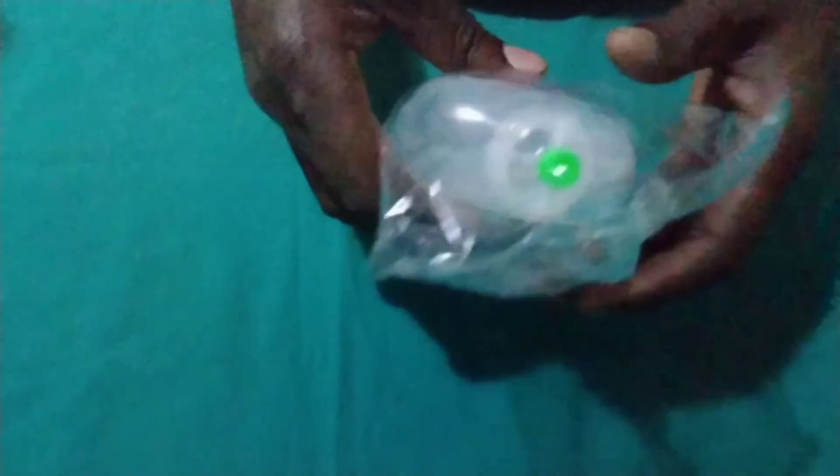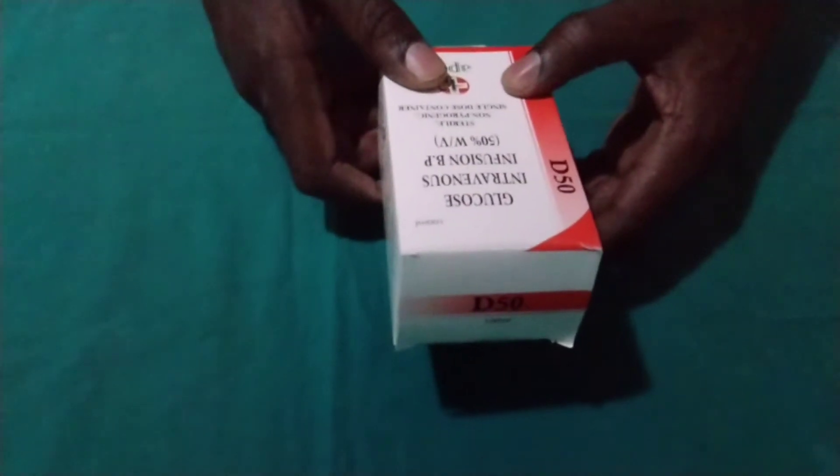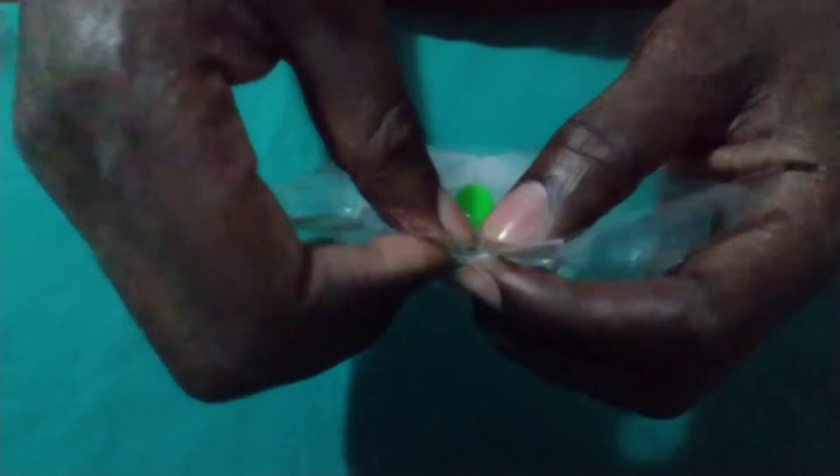What we are going to do, we are going to aspirate 50 mils from here and we are going to replace with 50 mils of dextrose 50%. So let's start by aspirating. We are going to use 50 mils — you can even use 20 mils or even 10, depending on what is available in your facility.